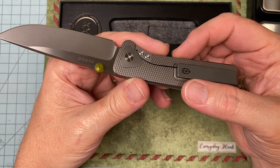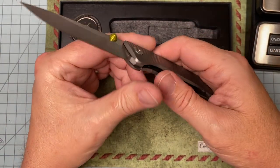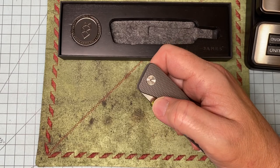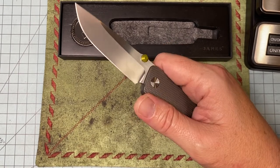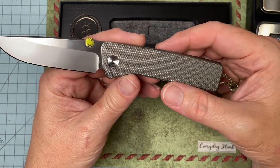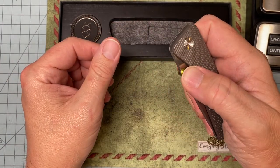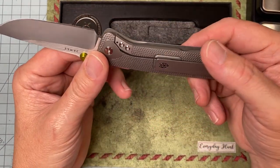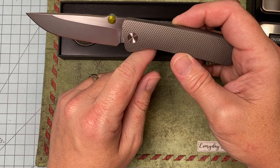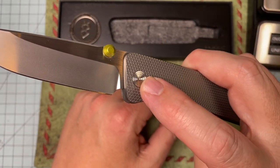Everybody I've talked to that owns it freaking loves it. We pay five, six, seven hundred dollars for knives like the Sleesh Bowie that were $200 at one time. If a knife is this great and brings you that much joy, it's worth it. I haven't found anybody to say anything negative — except one small minor issue, and I agree with it.